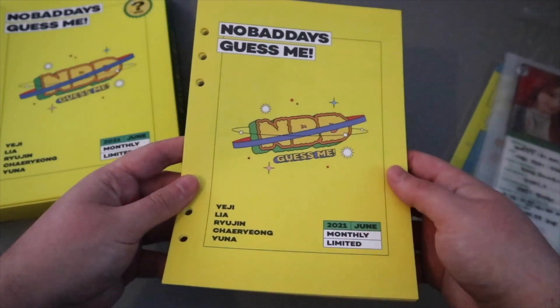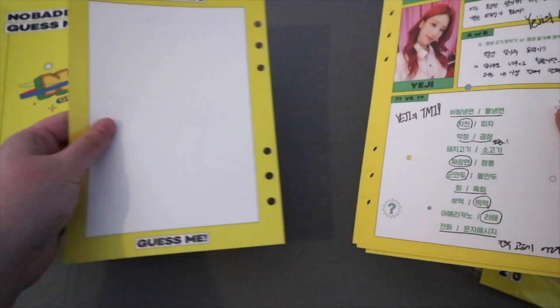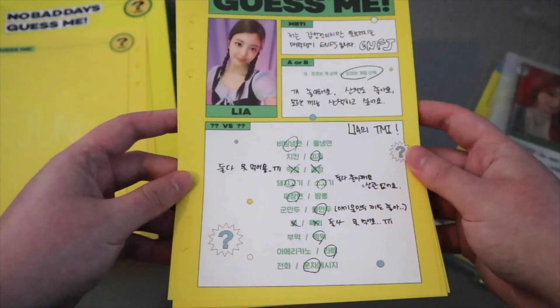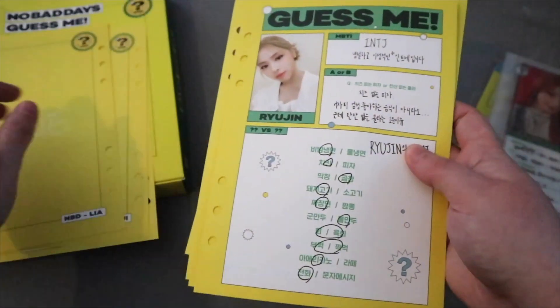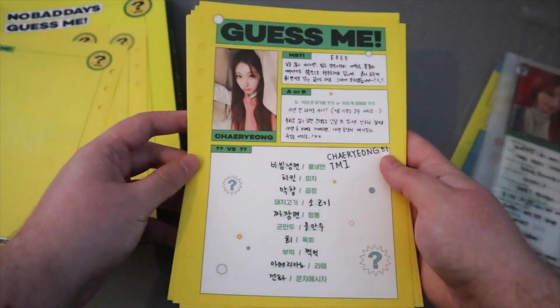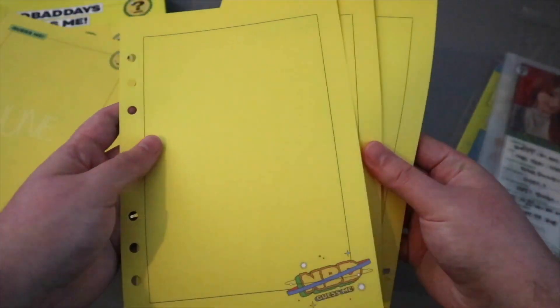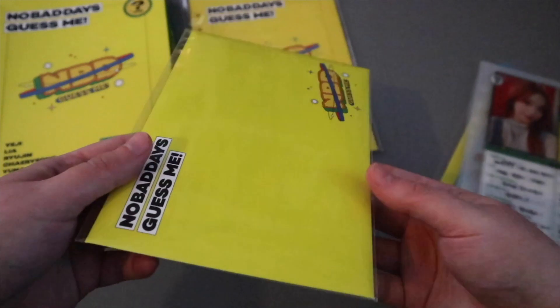So I'll go through the diaries first. They do give you a lot of blank pages. Moving on to the birthday card.